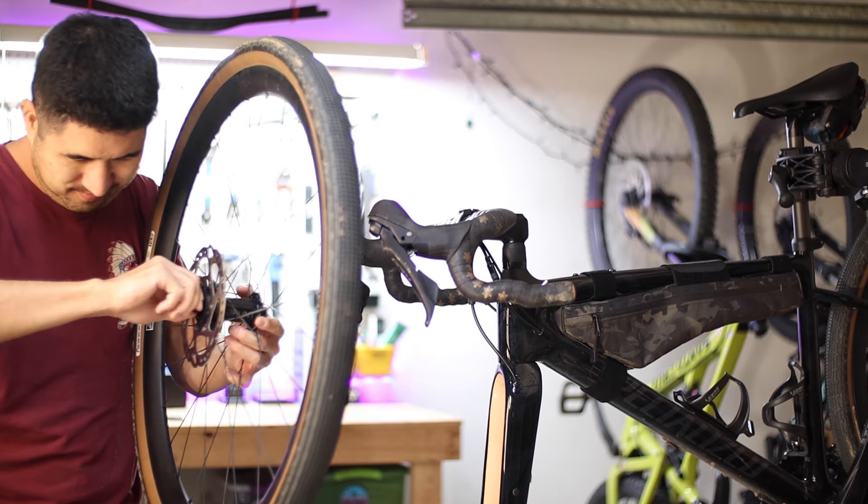Recently these bearings started to roll pretty rough, and I'm suspecting that there's some dirt or grit that got in there, but we're gonna find out once we open them up. Schematically, the hubs on this type of system are actually pretty straightforward. The inside of the hub is basically a cylindrical shell with internal flanges on either end to act as bearing stops so that they don't get pressed in too far.